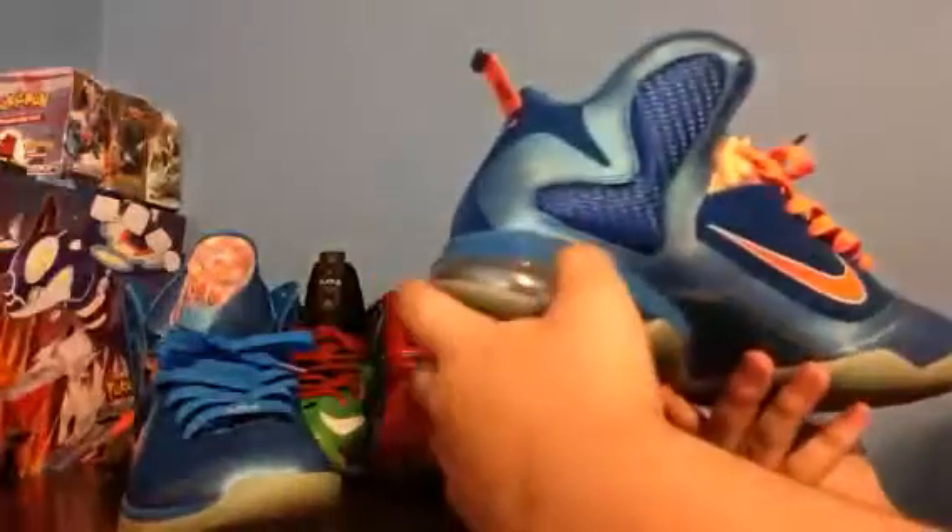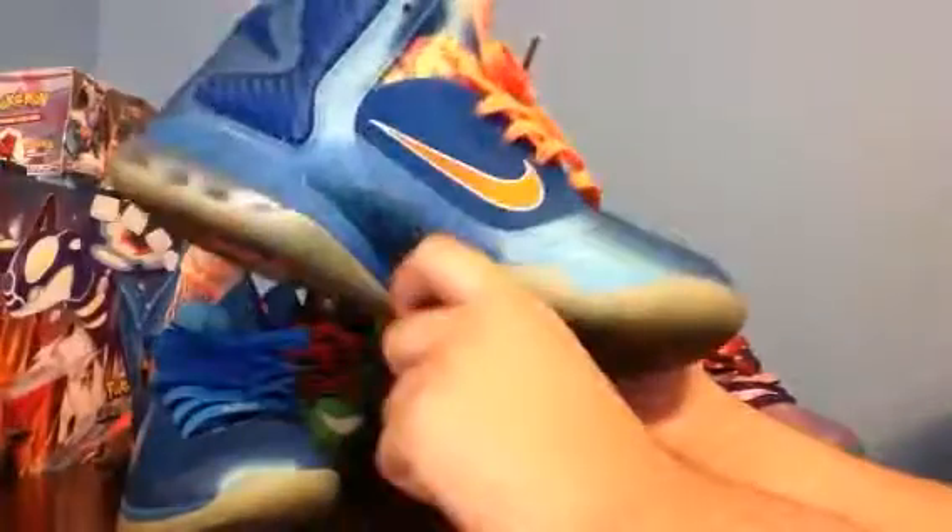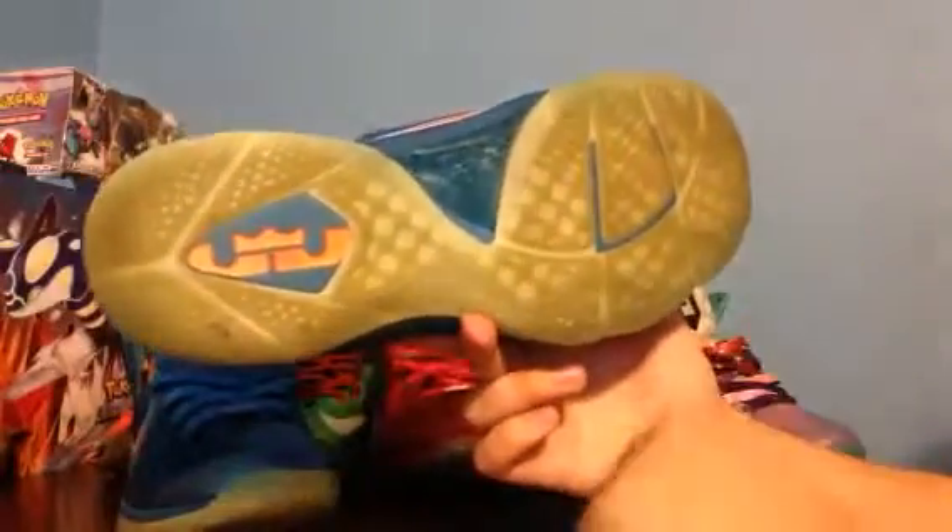I picked it up for $150 VNDS. The guy said they were just sitting in his closet, sitting out of the box, so they did slightly yellow, as you can kind of tell. They're also dirty on the soles — I haven't cleaned them. They're actually mainly just dirty; I should have cleaned them up. I've worn them a couple times as well.